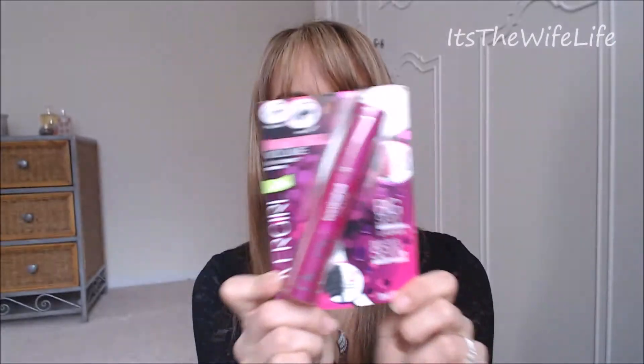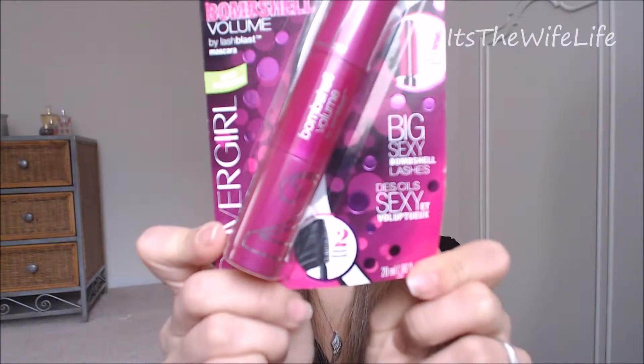Hey guys, so today we're going to do yet another first impressions video. I know I'm doing a lot of these lately, but I figured they're really helpful, and I promise I'm going to have more tutorials for you soon. Today we're going to be doing a review on CoverGirl Bombshell Mascara, and I'm really excited to use it.